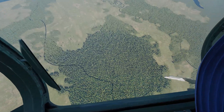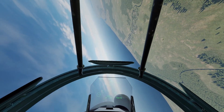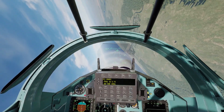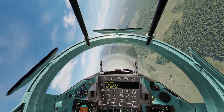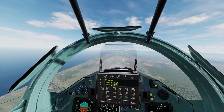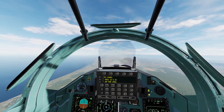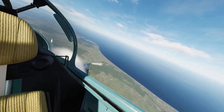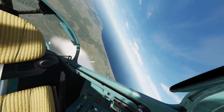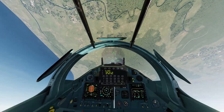Let's slow down now and show you some high-AOA thrust factory maneuvers. Getting the speed low — the first maneuver I'm going to do is a flip, or a double flip. Here we go, pulling all the way back on the stick.